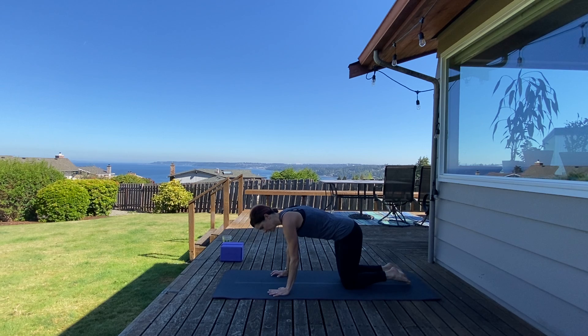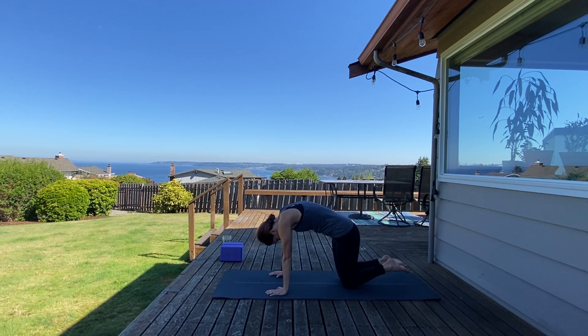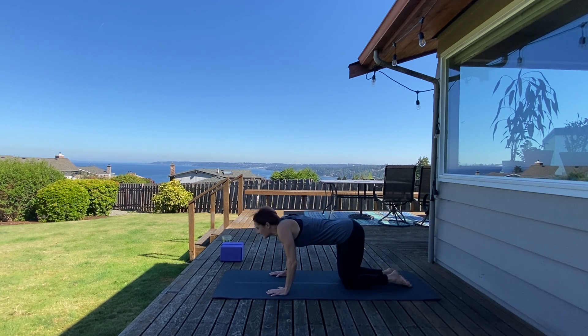Stack your shoulders over wrists, hips over knees, create a neutral spine to start. Drop your belly for cow pose — inhale cow. Exhale cat — dome your back, tuck and round, allow your head to hang heavy. Back through, inhale cow pose. Exhale cat, pull your belly in and round. One more time through — inhale cow, exhale cat.